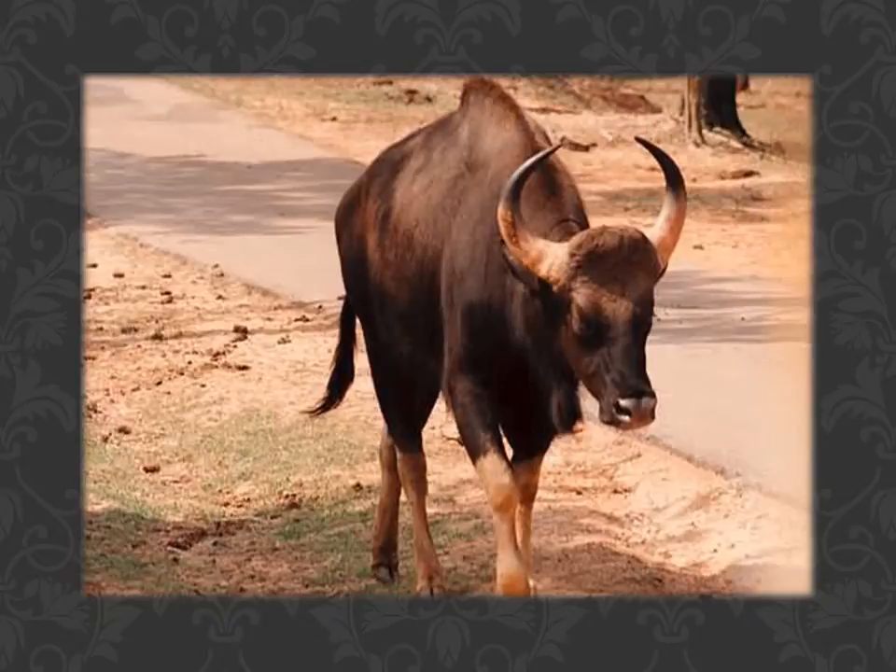The Cuprae is considered to be in the same family as the buffalo. They are categorized by a large body, long horns, a humpback, and a bushy tail at the end.